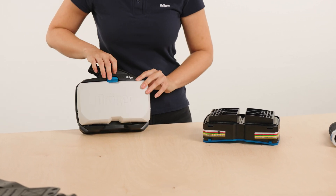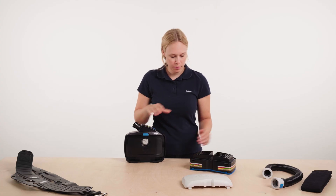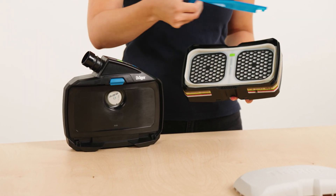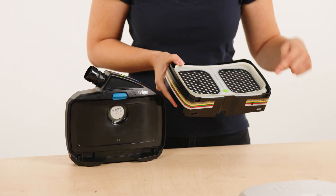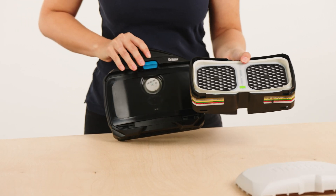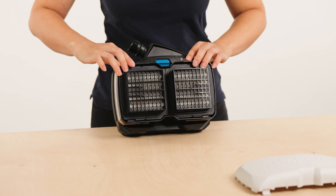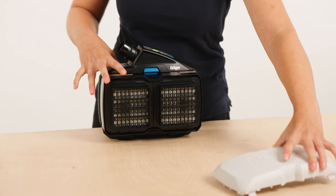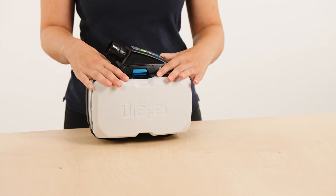To insert a filter, first remove the splash guard from the unit by pressing the blue filter locking button. For a new combi filter, remove the protective frame if necessary and check the rubber seal for damage. In the case of a gas or combination filter, the colored marking on the inside points downwards towards the unit. Insert the filter into the powered air purifying respirator at an angle, then place the splash guard lid over it. The lid audibly clicks into place when correctly positioned.